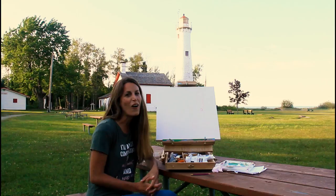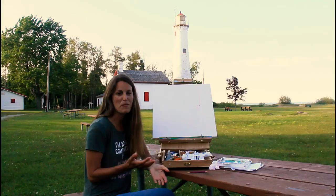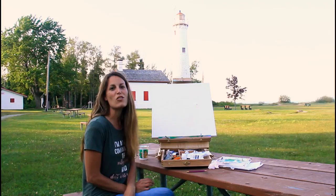Hey there, it's Ashley with Crateful Art. I am traveling and painting at all 50 US states. Today I am in Michigan. Michigan is called the Great Lakes state and there are a lot of lighthouses here. Behind me we have Sturgeon Point Lighthouse — it's a beautiful lighthouse and I'm going to show you how to paint it today.